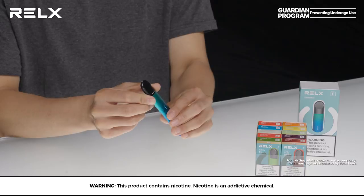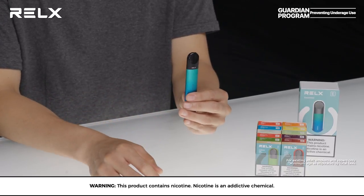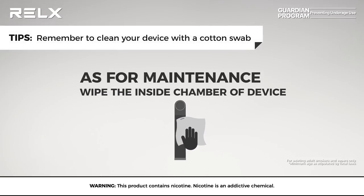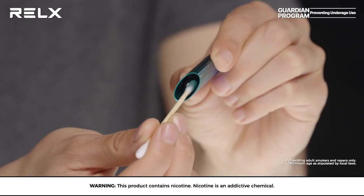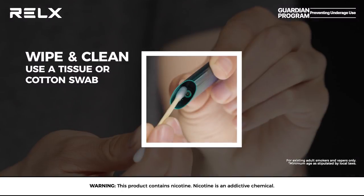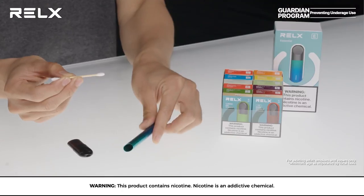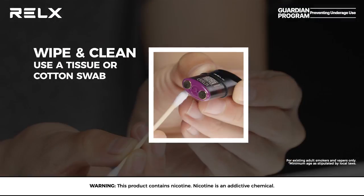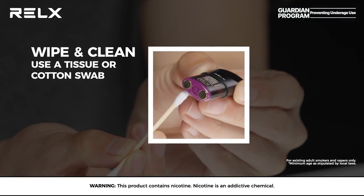We hope these tips can decrease the chances of your pods leaking. As for maintenance, try to wipe the inside chamber of your relaxed device using a paper towel or cotton swab every time you swap pods. Sometimes there may be condensation trapped inside. Cleaning your vape regularly can help you prolong the life of your relaxed device.